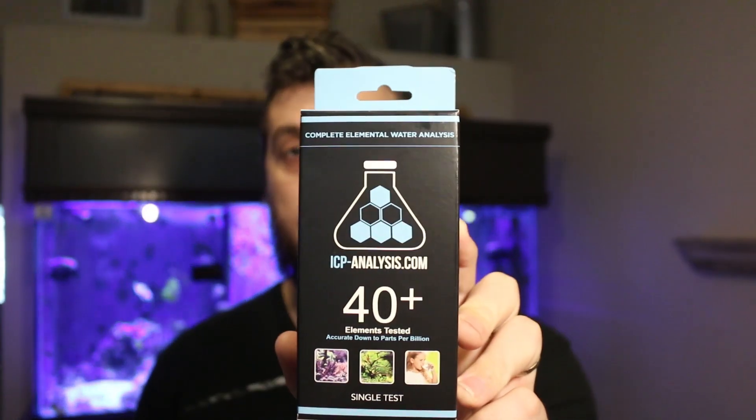How much do you really know about your tank's water chemistry? How often do you test your tank? What things are you checking for? Is it just calcium, alkalinity, magnesium? You check the pH every once in a while. Today we're going to talk about ICP testing.